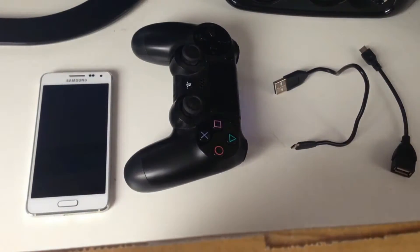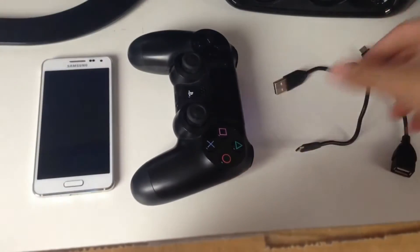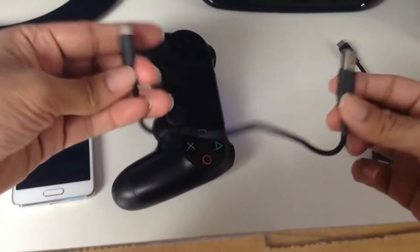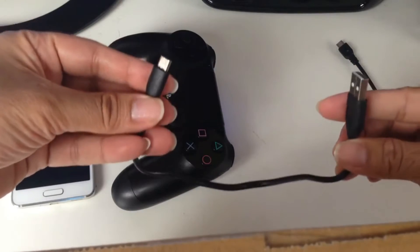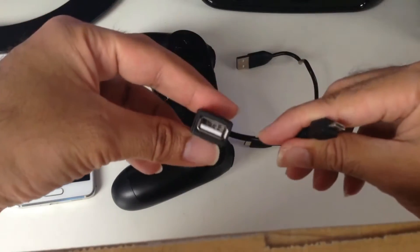First of all, what you need is your phone — any Android phone — a PS4 controller, a micro USB cable, and an OTG cable.